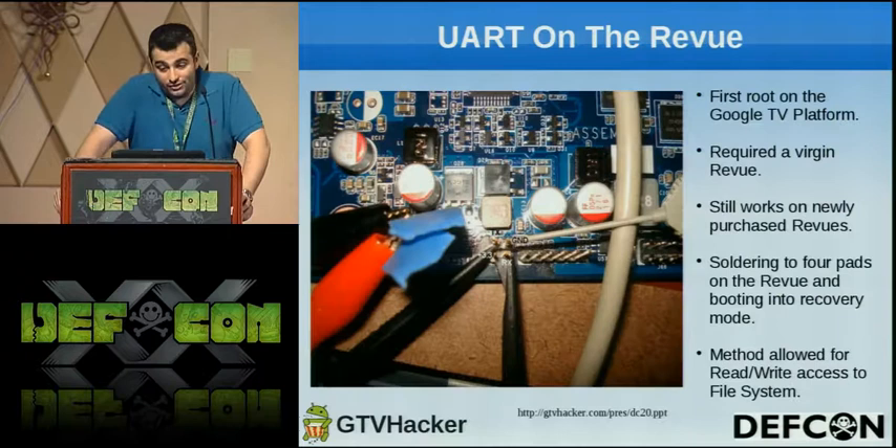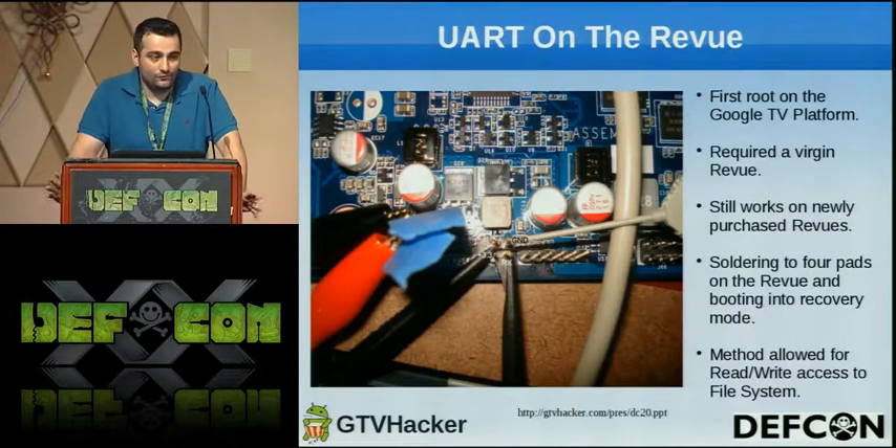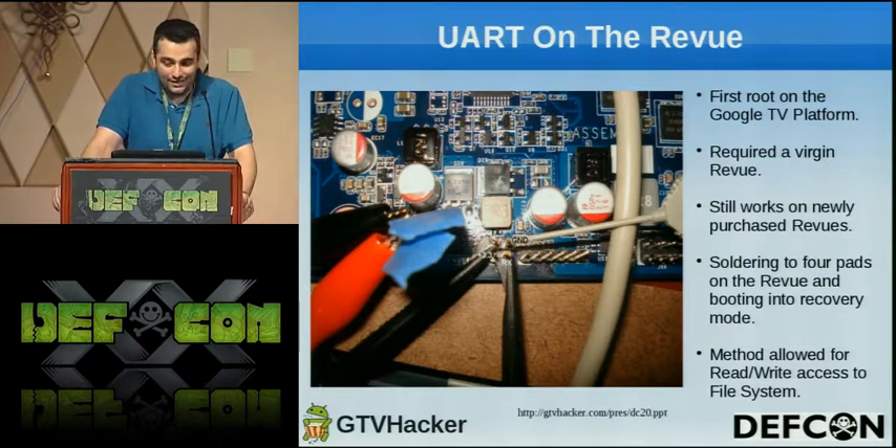Our first hack was UART on the Revue. We managed to get this done about two months after the box was released. The box does a mandatory update when you first plug it in, which basically kills this hack. We got lucky and plugged the box in before trying an update and noticed that in recovery you get a console shell.